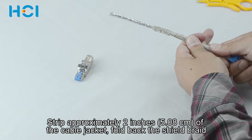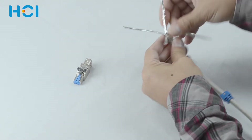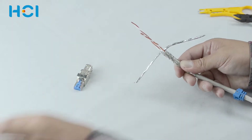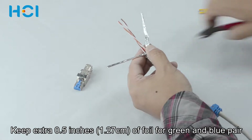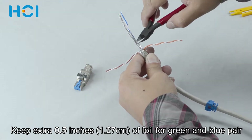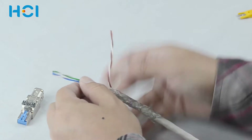Strip approximately 2 inches of the cable jacket. Fold back the shield braid. Spread each pair. Find the orange and brown pair. Remove the full length of the foil. Keep an extra 0.5 inches of foil for the green and blue pair.